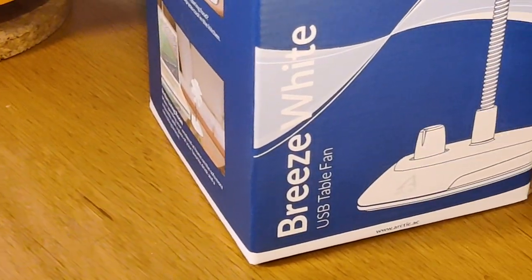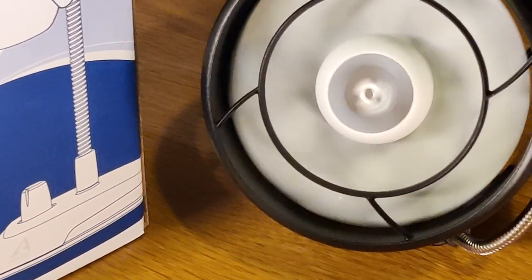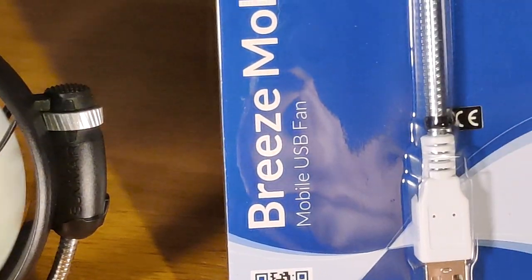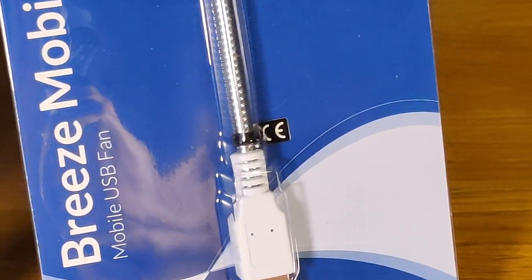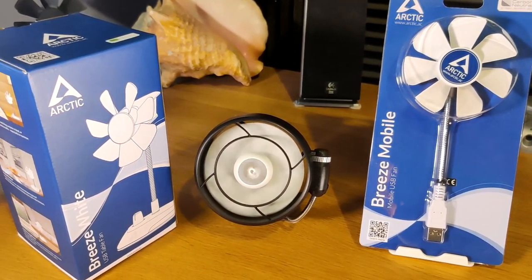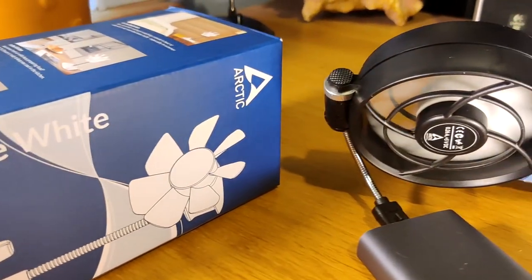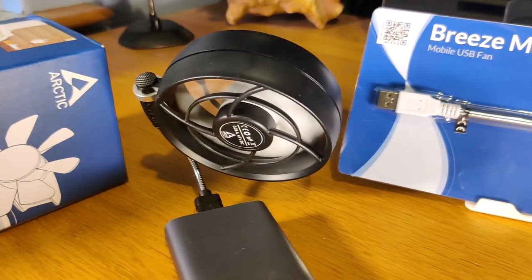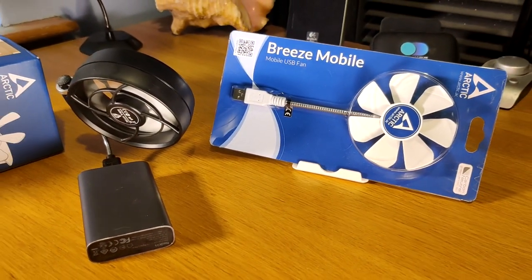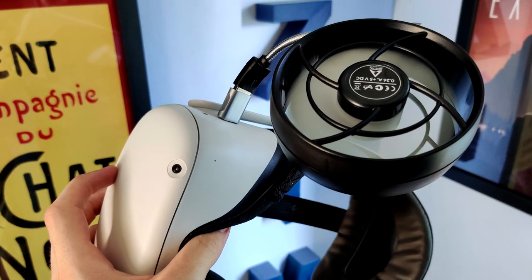There's three models that I'm covering today: this Breeze-White USB table fan, one that's designed for hanging off of a laptop, and one that you can just plug into a battery bank on the go on airplanes. The three fans are actually really, really nice. There are kind of a range of different speeds or air pressure, and in this video I'm going to show you some slow motion capture shots and up-close macro of these fans.